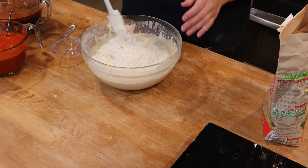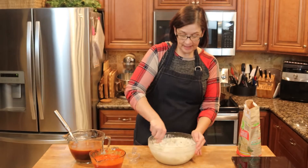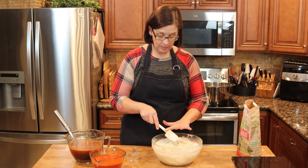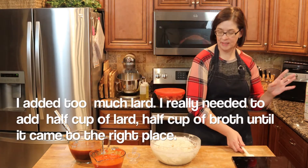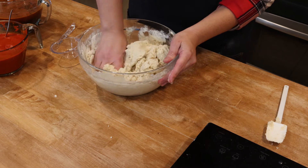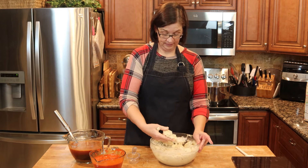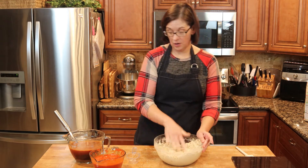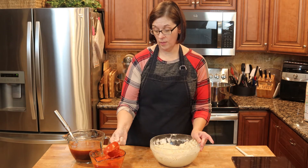We're just going to go with it and hope that this is what we needed. The video I watched said you're really looking for a certain texture — and this looks more like what we need. Let's move back to working it with our hands. We're going to put in half a cup of our chili colorado sauce.